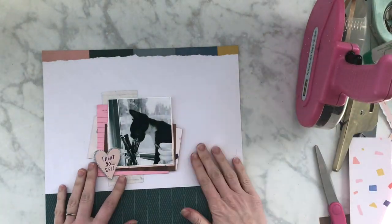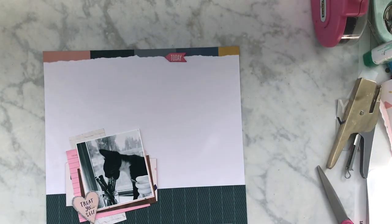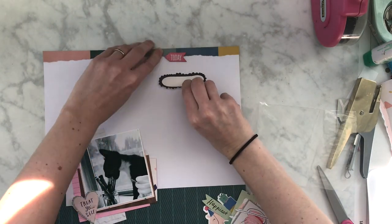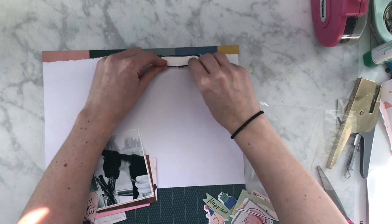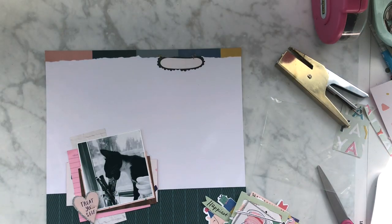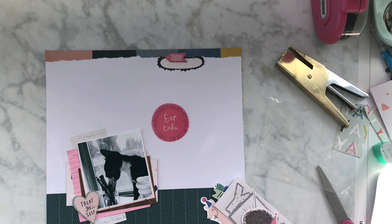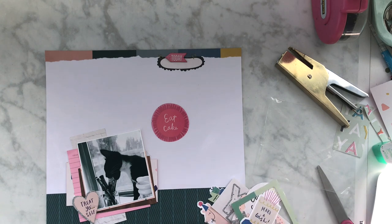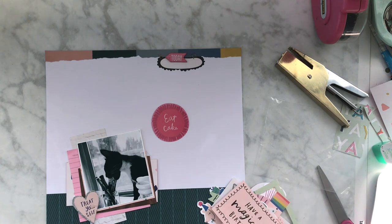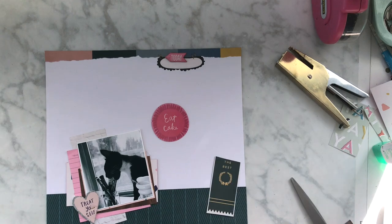That puffy sticker that I stapled on the bottom, that corner that says 'treat yo self,' is from Hooray. I'm going to use that little bubble thingy. I still am questioning that, but I made it work. Sometimes it's like a happy accident and you're still not sure it's extremely happy, but you're like, hey, it works. I'm definitely one of those people that once I stick it down, it's just going to stay down because I try not to worry too much about it. It's just a layout.